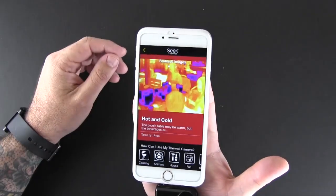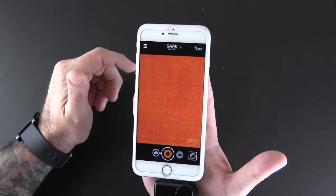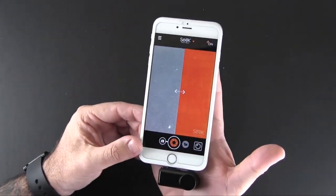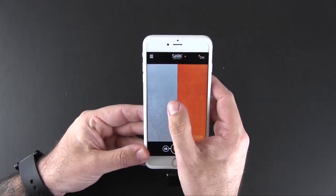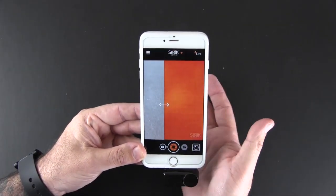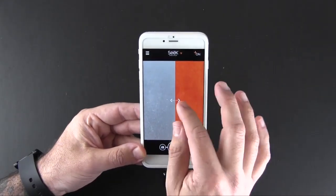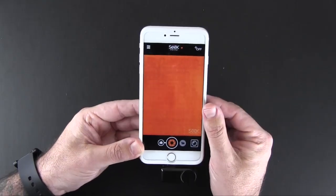The Seek community allows you to upload images you've taken to the community as well as view other ones. The Thermal Plus feature is kind of cool — it splits the screen in half. The left side shows what's being seen by the regular built-in camera and the right side shows what's being seen by the Seek. You can slide to adjust to get more of either image, and you can toggle that on and off.